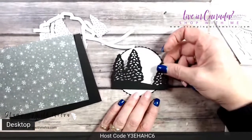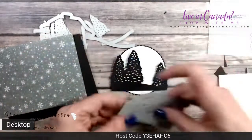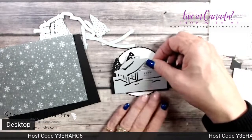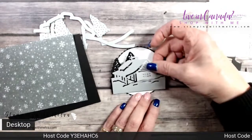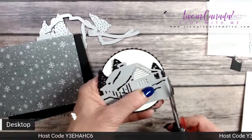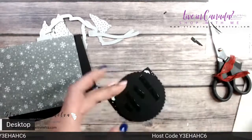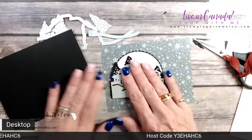I'll put the trees on like that, and then the cabin goes right over the top. Once the cabin is on, you can trim off any tree edges so they're all lined up. We're going to cover the bottom with the gingham ribbon. I'll use Stampin' Seal to adhere that down, then take my paper snips and trim off the edge so it's even. This goes onto the designer series paper, which we haven't adhered to the card base yet because we want to put the ribbon on first.